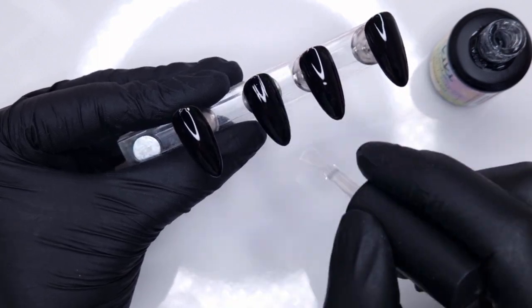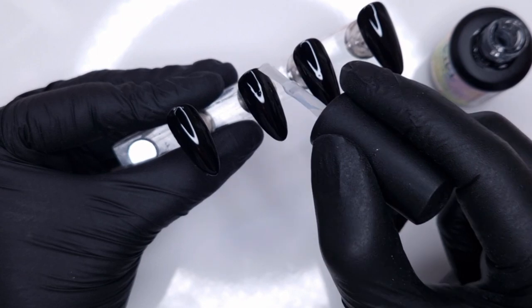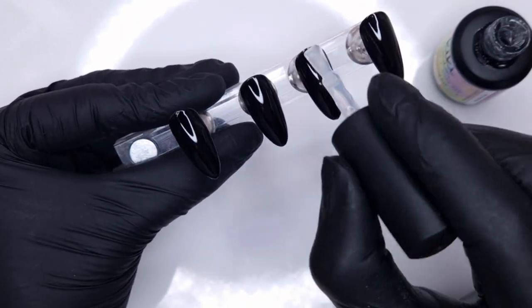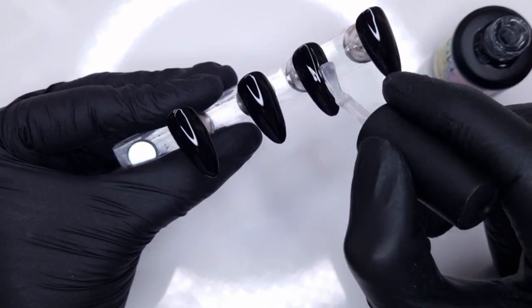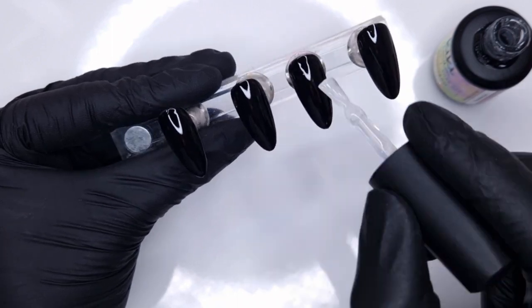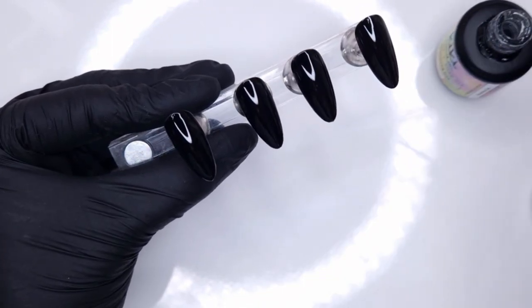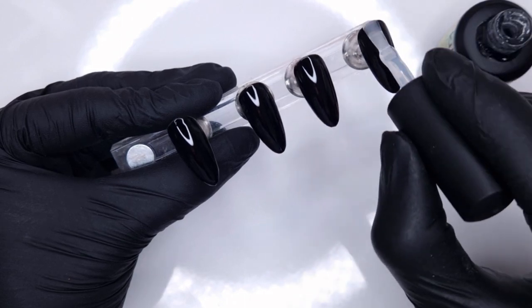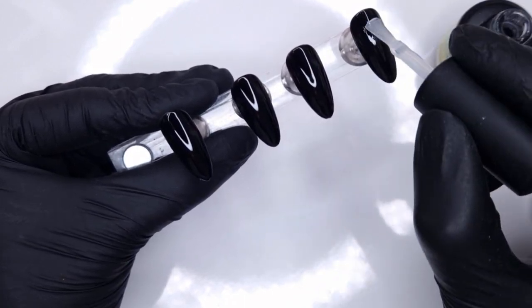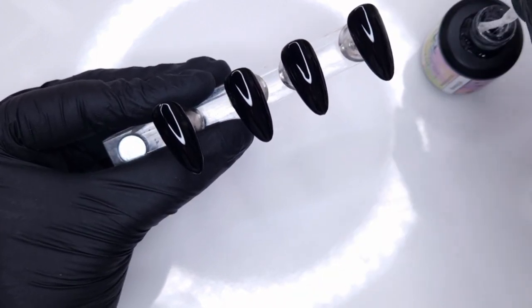I'm going to take the blooming gel and apply a thin coat to all of the nails. The blooming gel has a slightly thicker consistency compared to your gel polish, so you want to make sure you're working it into that inhibition layer left behind from the gel polish. Make sure you are only applying a thin coat because we're going to be doing a couple of different layers in this design and we don't want to end up with too thick and bulky a nail.